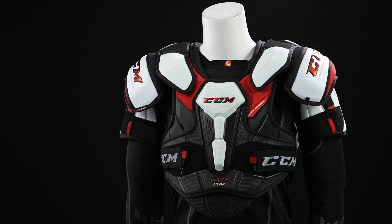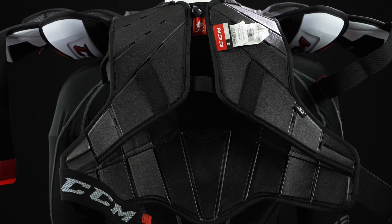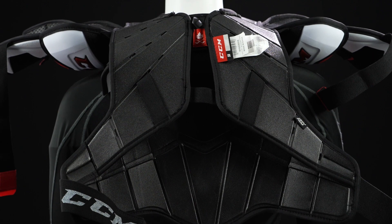Bringing back some popular features from the CrazyLight era — the shoulder pad had little to no fabric on the inside. We've brought that back in this FT4 Pro construction. With little to no fabric, as you sweat throughout your play, you won't absorb that sweat, keeping you lightweight from beginning to end.